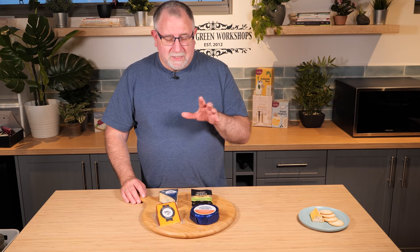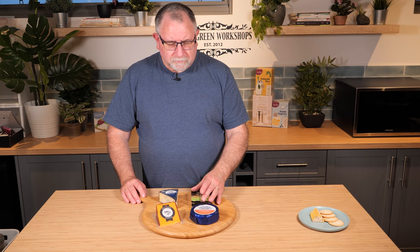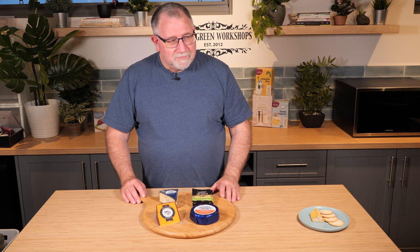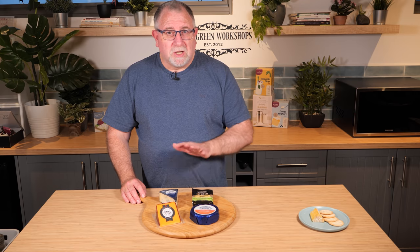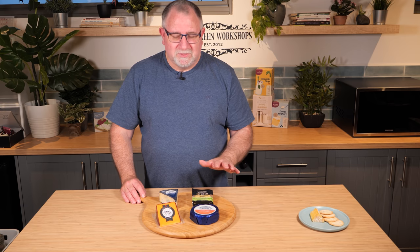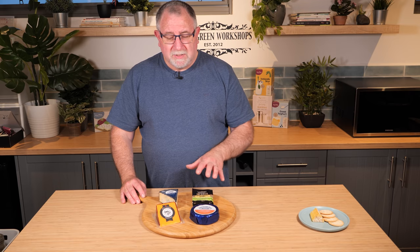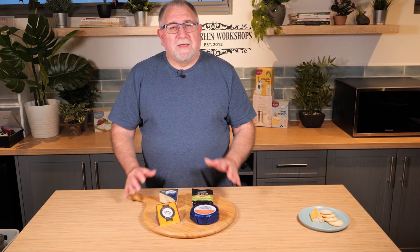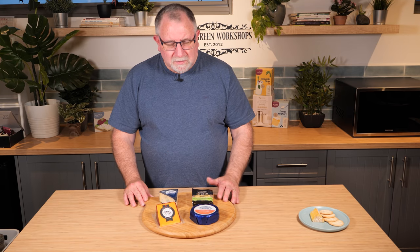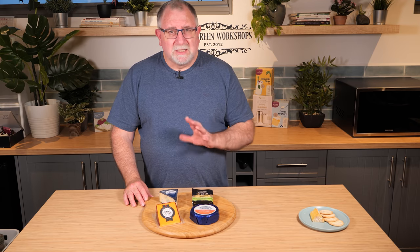That's kind of what I look for. Sometimes I'll offset a cheddary style like the Red Leicester with a washed rind cheese — a stinky cheese with beautiful flavor inside, smooth and gooey. It's a nicely balanced mix of different styles, different textures, different tastes. Don't get all cheddar, don't go for all soft cheeses. Mix it up — have four unique different styles and they'll complement each other. There'll be a little bit of something for everybody at the party, since not everybody likes camembert and not everybody likes blue.